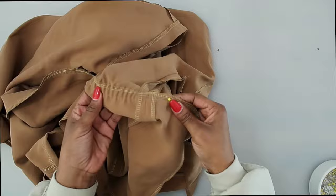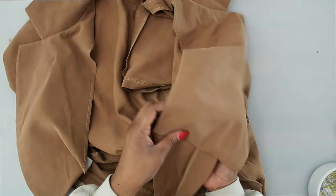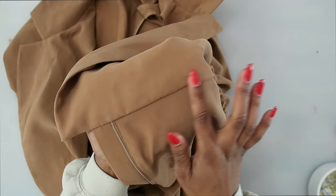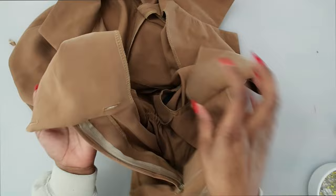Now tack down your front facing to the waist seam — do it by hand or by machine. Just go back and forth a few times to tack the front facing to the waist seam only so it's nice and clean along the outside. Only tack to the waist seam and the facing along the edge. Do that for both front facings.